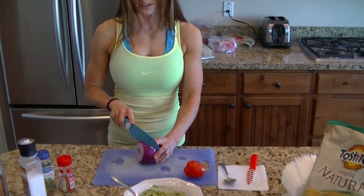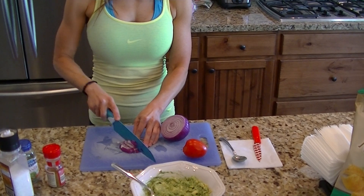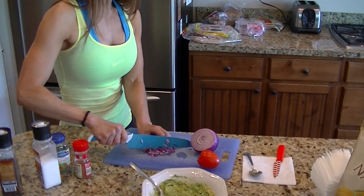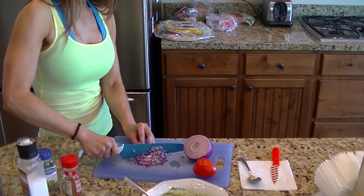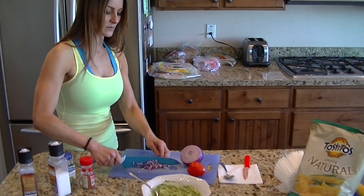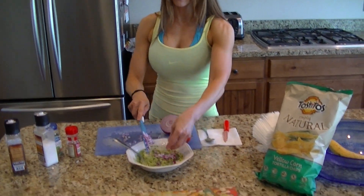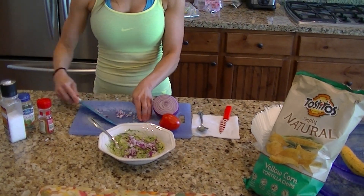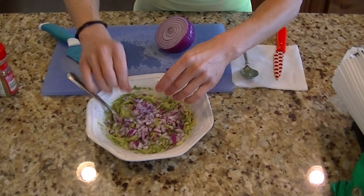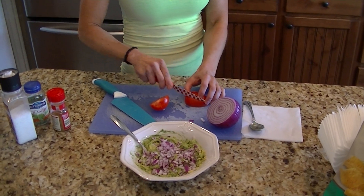Now what I do is I just take my red onion and stir it up really small, then I put it on top here. See what the color does? It even makes it look so much better. Then I take my tomato, cut it up, and just put it on top.